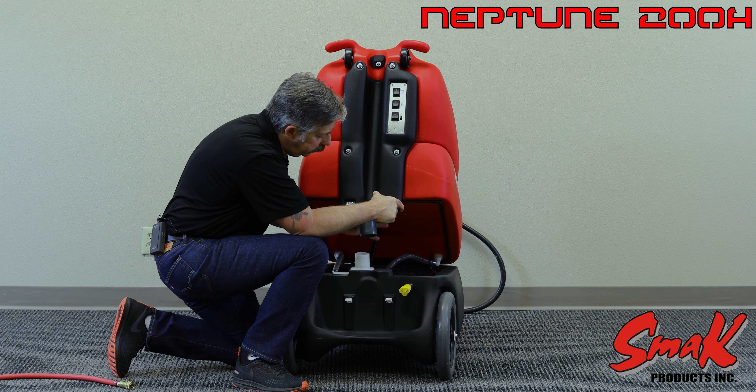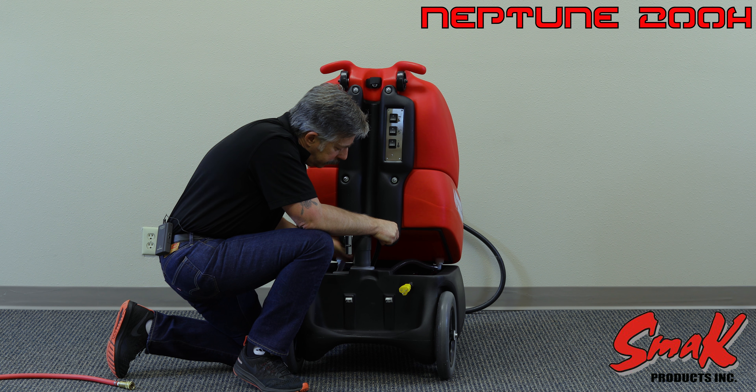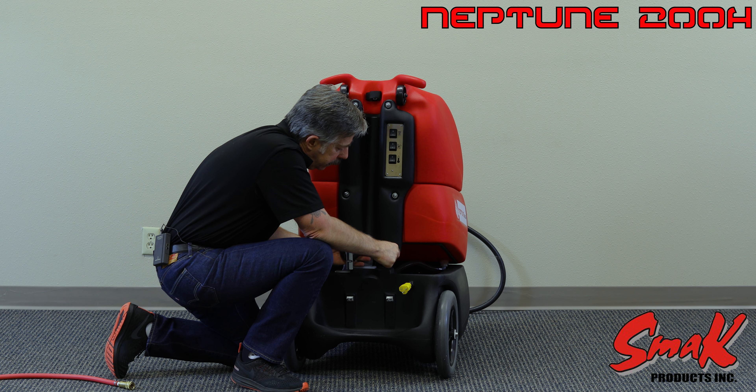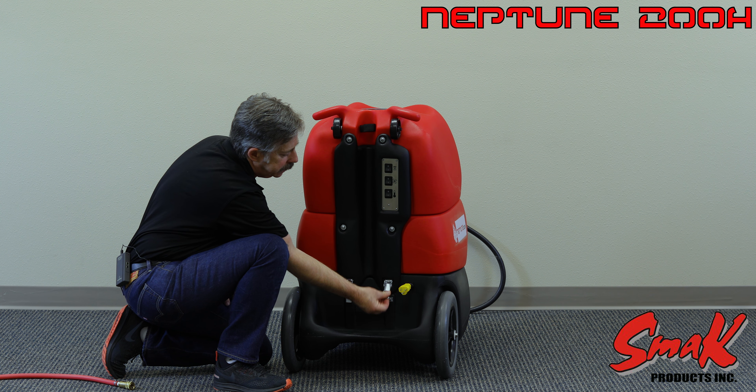When you're closing the unit up, take your hose cuff, set it on the spout of the vacuum manifold, then lower it down and reattach the latches.